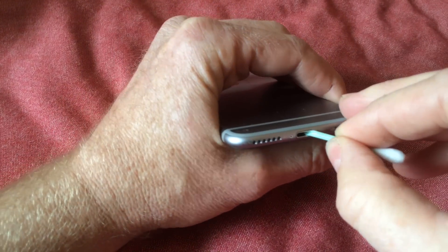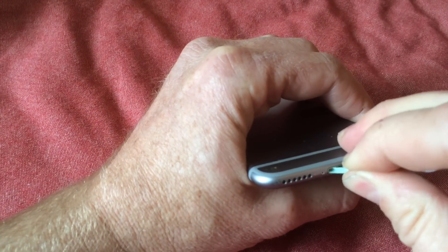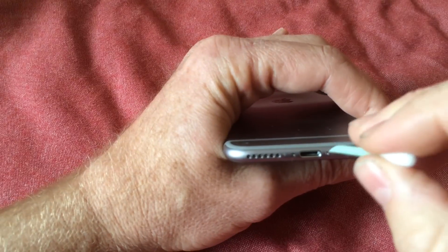You don't want to use anything metal — don't use a paper clip or anything super pointy. Just dig in there with this soft plastic to clean it out. You can see there's a little bit of crud on this one, though this one wasn't having a problem with charging.